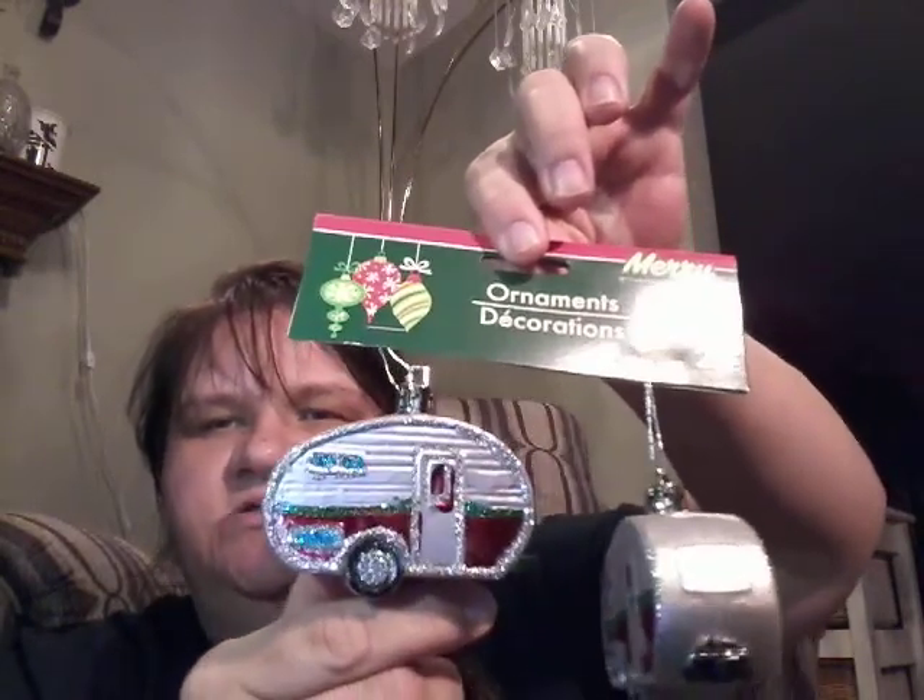My friend Dawn — go check out her channel, it's C'est La Vie Dawn — she wanted some of these little trailers. I got two sets of these for Dawn and I'm not sure if she was going to do a DIY with them or what she was going to do, but these are for Dawn.